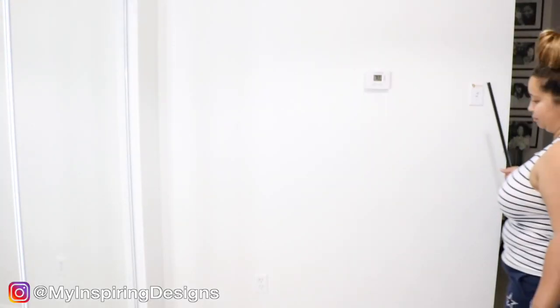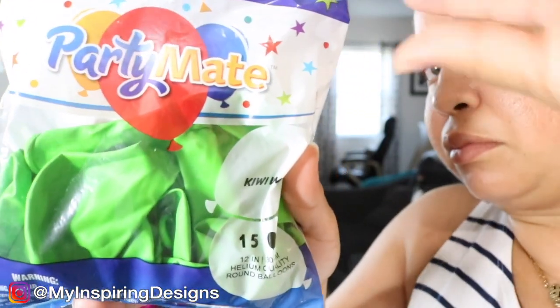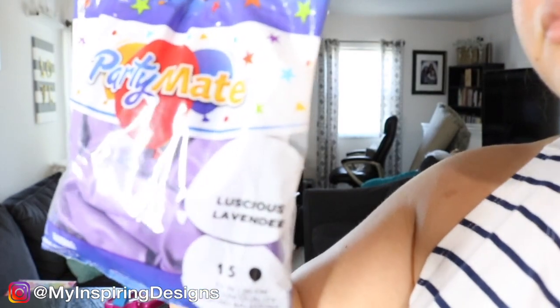The first thing you're going to do is gather your supplies. All the supplies are going to be linked down below, but I just wanted to let you guys know I did not use the two Ikea stands — I ended up using just the one.